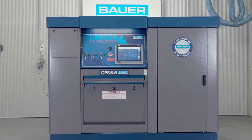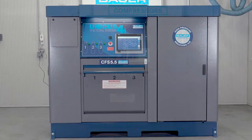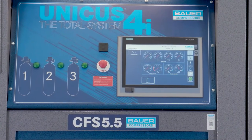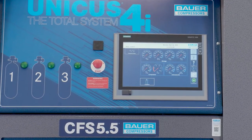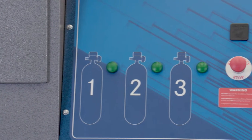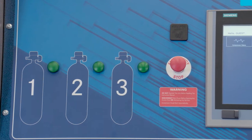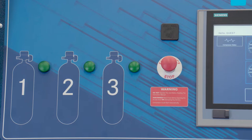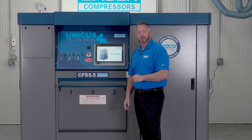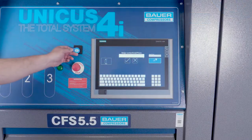As we turn our attention to the Unicus 4i, one of the first things that catches our eye besides the 15-inch touchscreen is there are no fill valves on this panel. In fact, the only thing on the panel besides the HMI are these three indicator lights. So clearly we ask ourselves, how do we fill our SCBA cylinders? This is where the HMI touchscreen control panel comes in and can be accessed via a password or key fob.